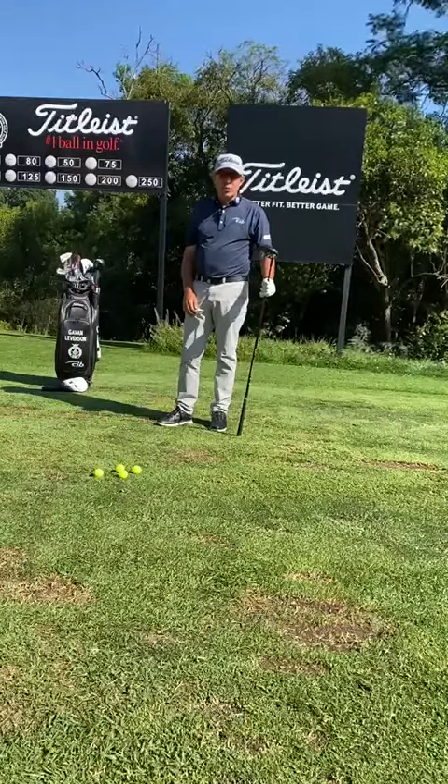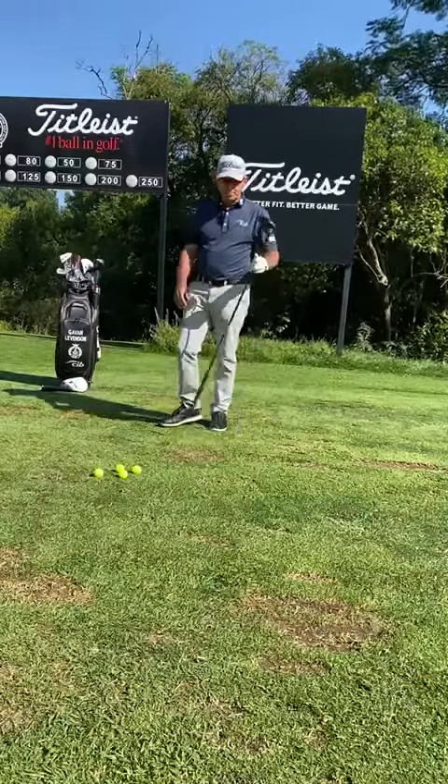I hope we can help you with this. If you want to come down to the range, let us try and help you. Give us a call and we'll see you soon. Cheers, bye.